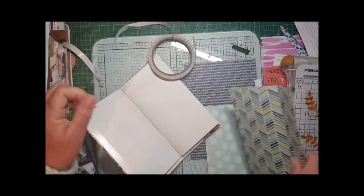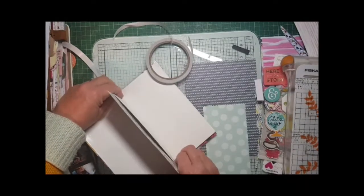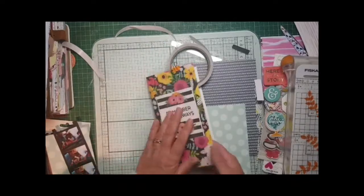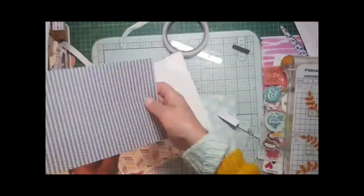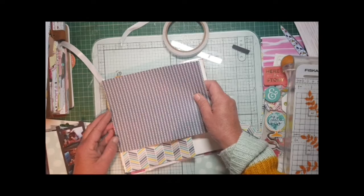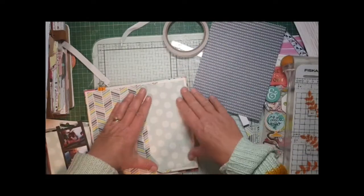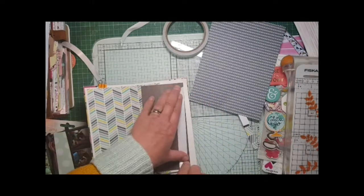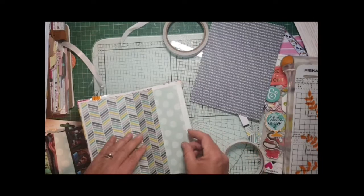But first of all I've prepared the notebook by going through it and sticking two pages together all the way through, because once you start putting height onto a page it actually won't close when you get towards the end. This is another page from Turn the Page and I need just a tiny little bit to finish off the left hand side.